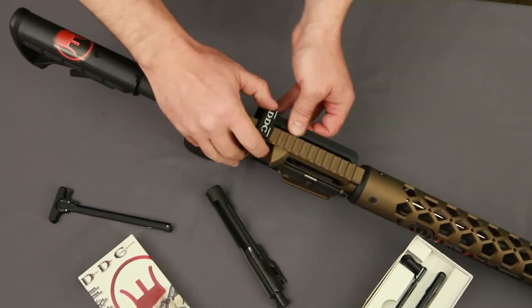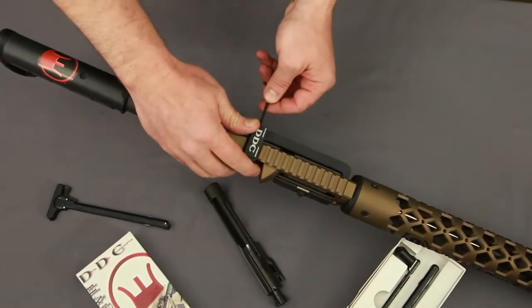Mount the hard charger receiver to the rifle in the proper Picatinny slot and secure it down with the supplied hex key.